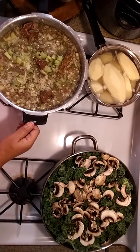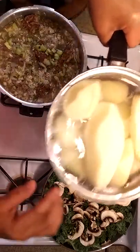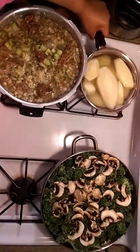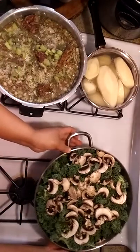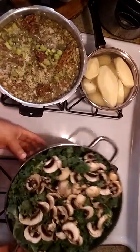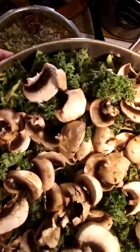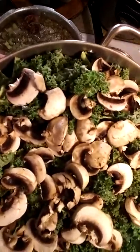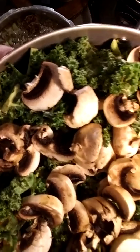Now I've already peeled some potatoes here. This pot is hot — this will be for the whipped potatoes for the meatloaf. Here I have kale and mushrooms. This would be the green vegetables for those who are having the meatloaf.